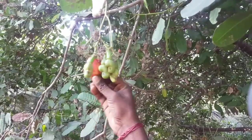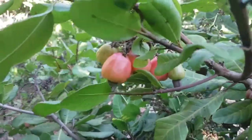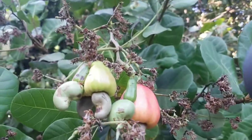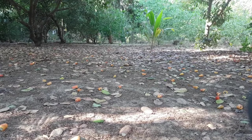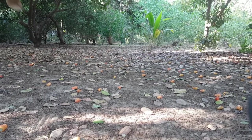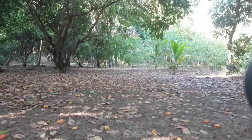You can eat the cashew in this area, but now we can eat the cashew. We have a 20-20 cashew. This is the season. We have about 1-2 grams.